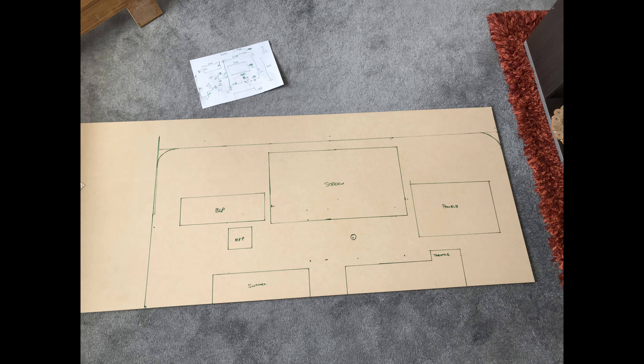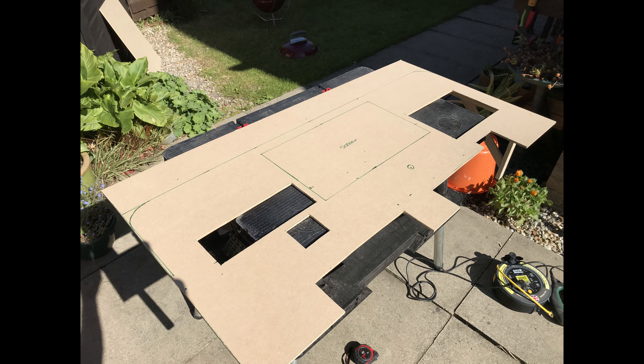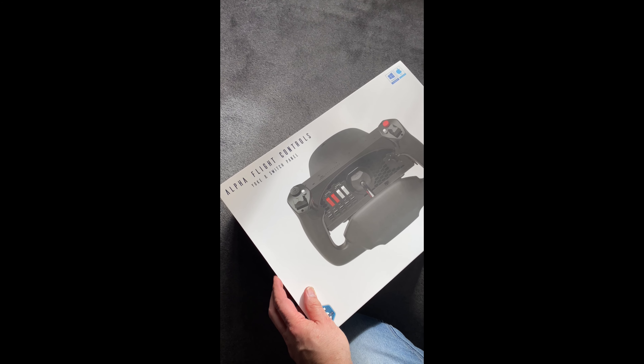You can see here I started to measure up — the sheet is one big piece of MDF this time — and then started to cut out the spaces for the panels. At this point I'd stalled a little bit because the new Honeycomb yoke still hadn't arrived.